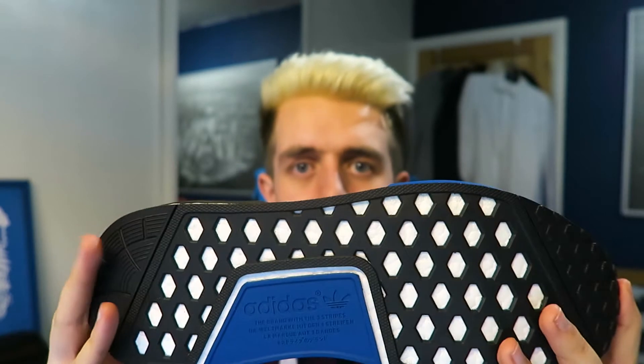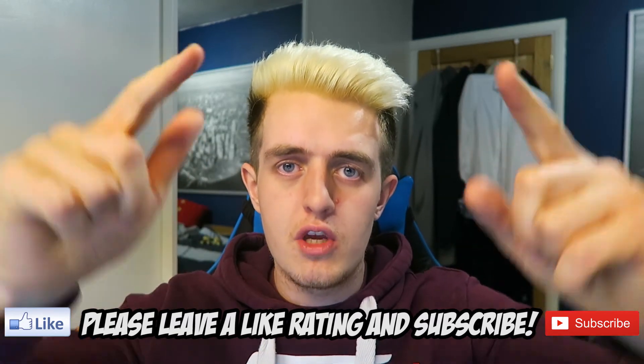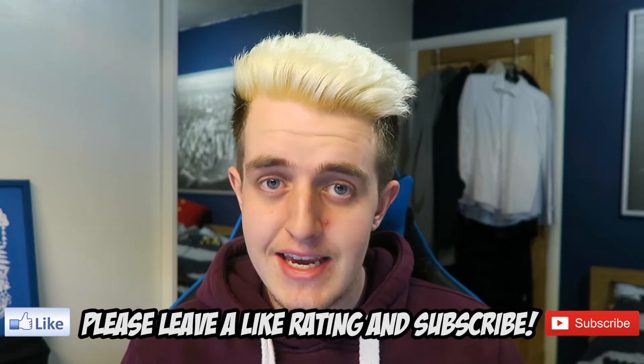So there we go, guys. That was the unboxing of my brand new Adidas Originals NMD R1 shoes. Seeing them again, they just look amazing - they look fantastic. Obviously the most bizarre video ever - unboxing shoes, is that a thing these days? But gaming content will be resuming on the channel. I thought you guys wanted to see the video, so it'll be a good time to experiment and try something new. If you have enjoyed today's video, then be sure to give a massive thumbs up, subscribe if you're new, and comment down below your thoughts.